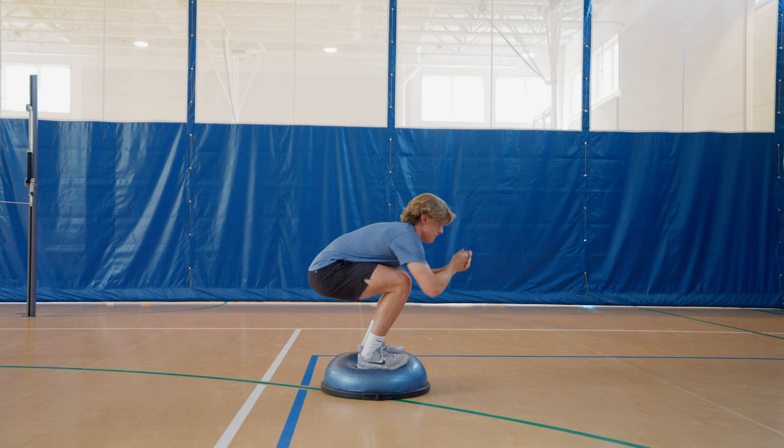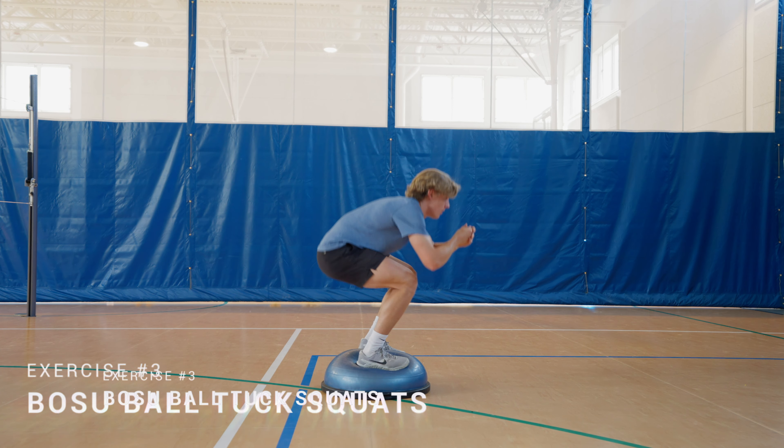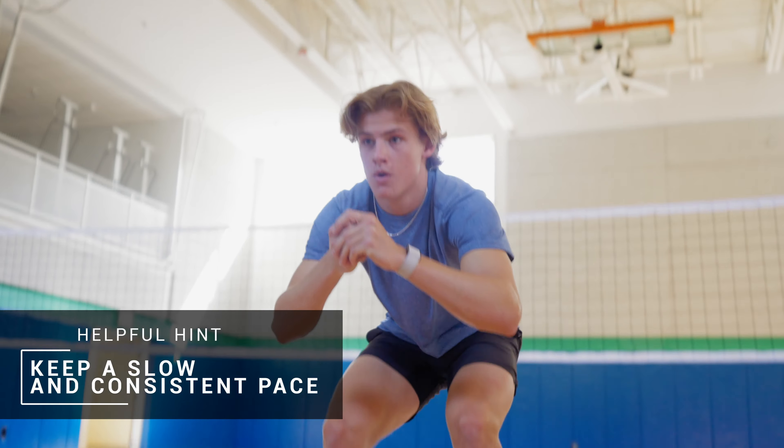Once completed, move on to the third and final exercise by grabbing a BOSU ball and getting back into your tuck position. Instead of trying to max out reps, our objective here is to move at a slow, consistent pace for all 30 seconds.